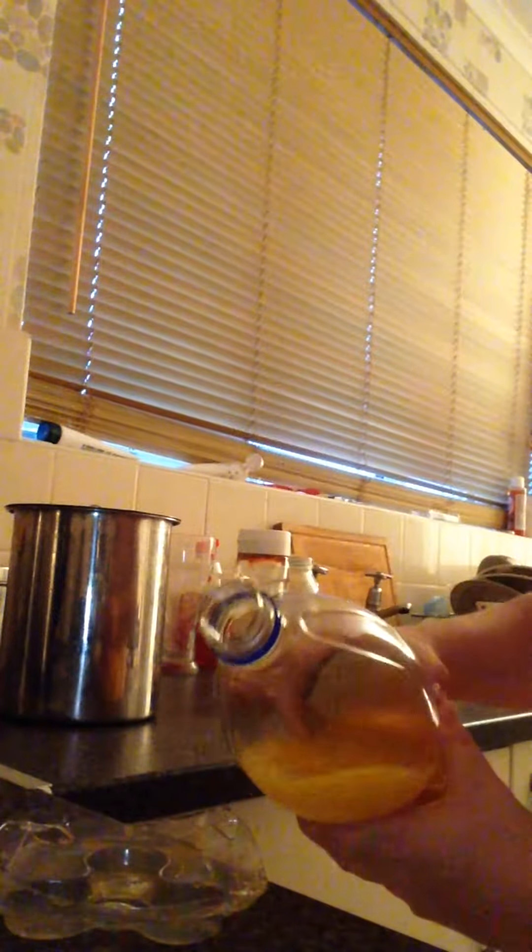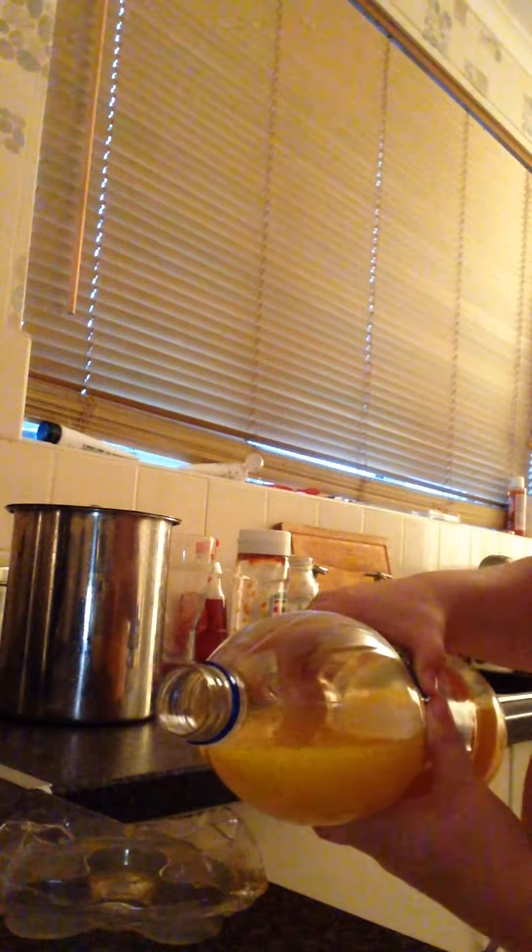What you want to do is buy a fidget spinner and get the mould so it stays in. Then you want to get whatever drink you want — I've got Tizer here, which is shit. I'm going to attempt to put some in without any spilling.